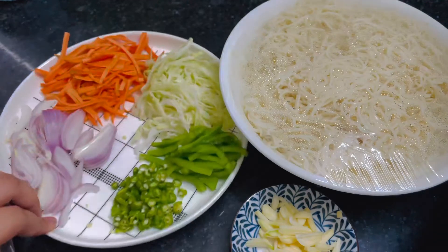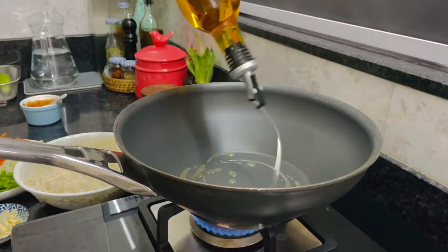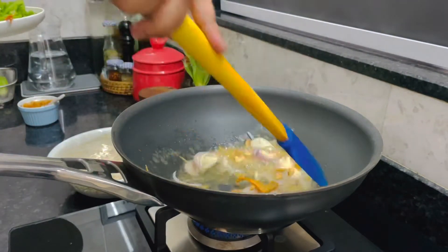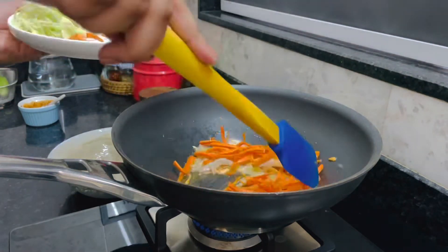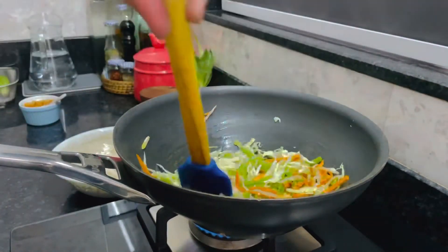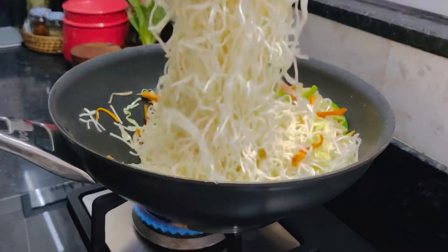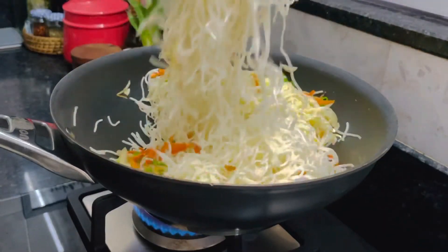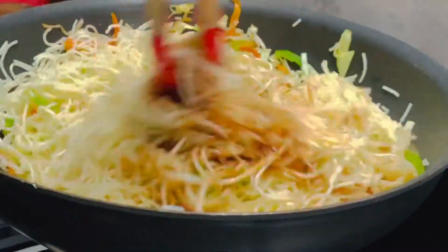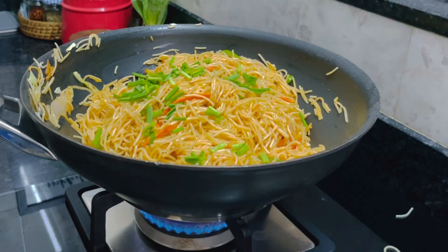I have cut the veggies: cabbage, capsicum, chilies, onions, and some garlic. That's it — it's ready.